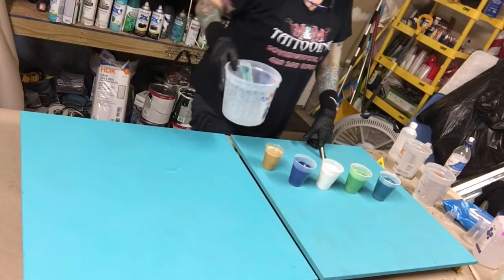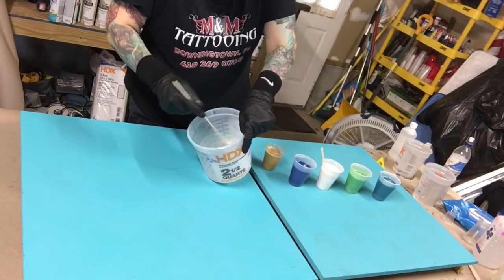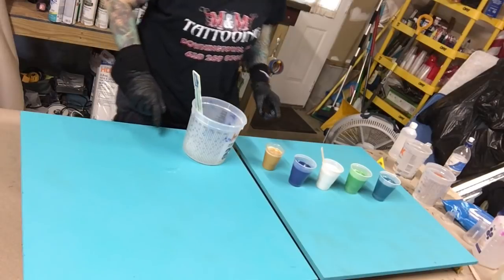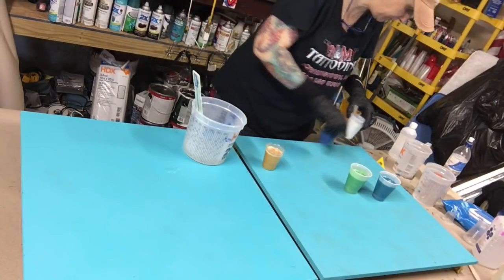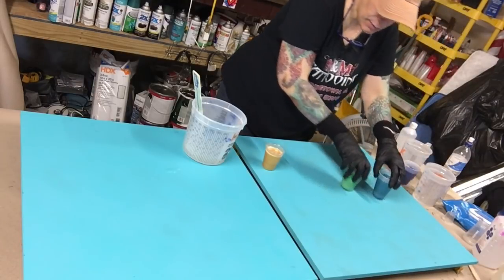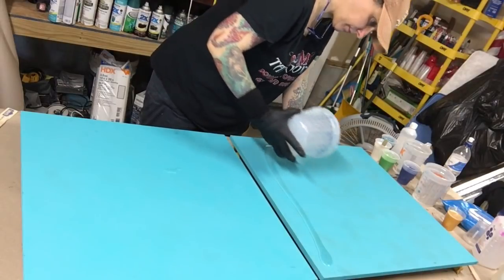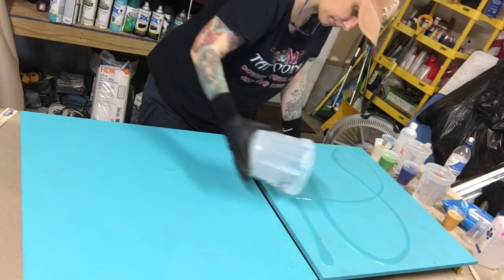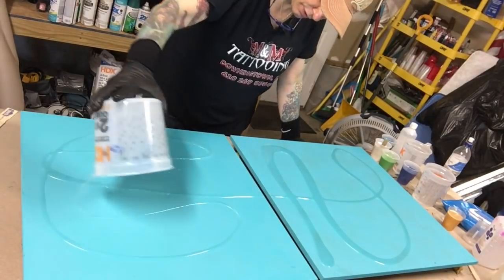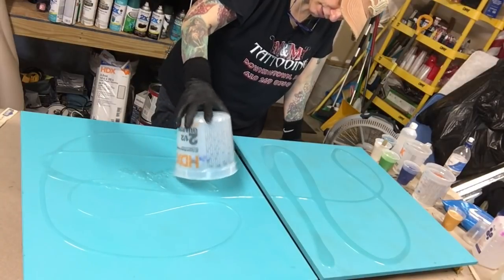These are the colors I'm going to use. I do have some extra resin in my cup — not a whole lot. I'll probably use that for one board, but I'm gonna have to make it work for two. Let me move my colors out of the way. I'm just throwing some clear on my boards — this actually helps move the other colors around a little bit.